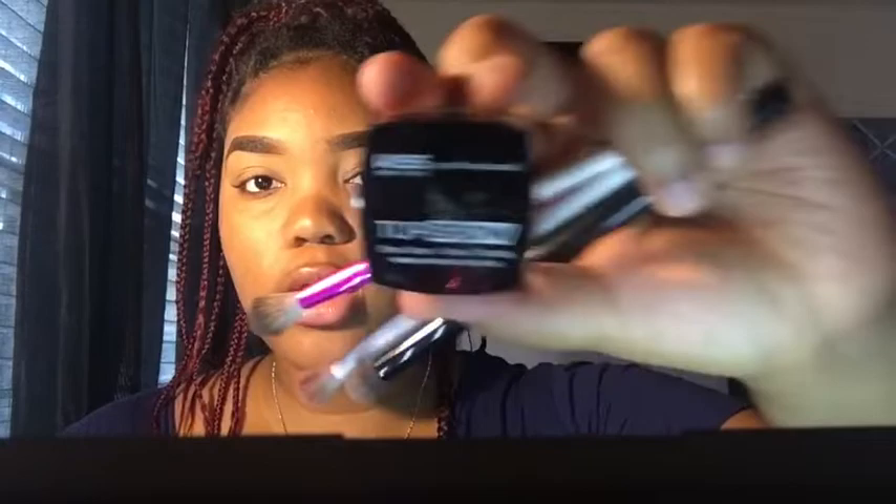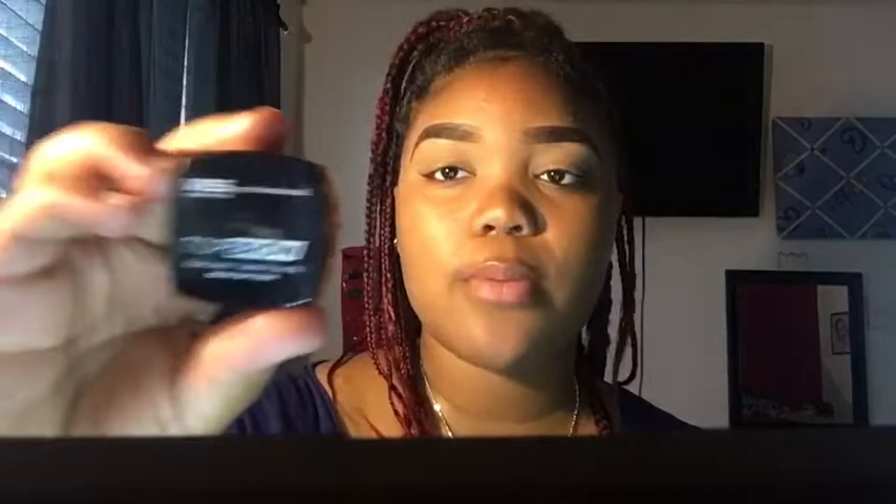If you're wondering what type of brow stuff I use, I use Top Brown, in the shade Chocolate. I've been loving this one. This one is not the one I have on right now — here it is. This one's also Top Brown, but in the shade Ebony. It's darker than the Chocolate one, which is really light. I'm almost out of this one — I need to go buy more.